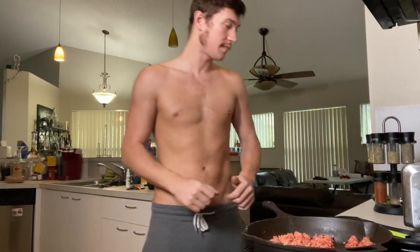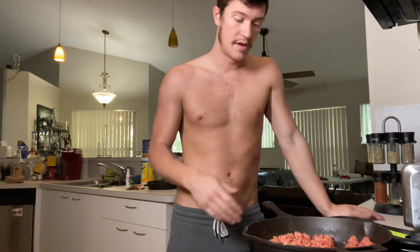Then we wait. Once it's all browned, you add flour straight to it — right in the pan, right in the grease. Keep the heat on medium and stir it around.